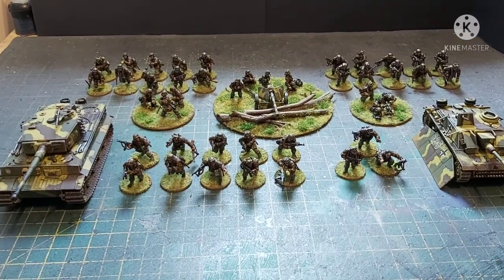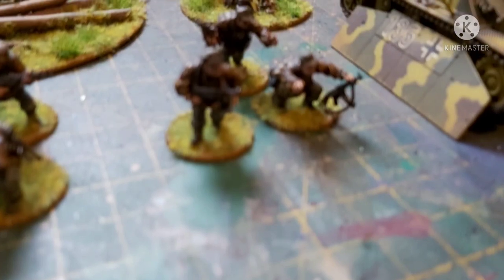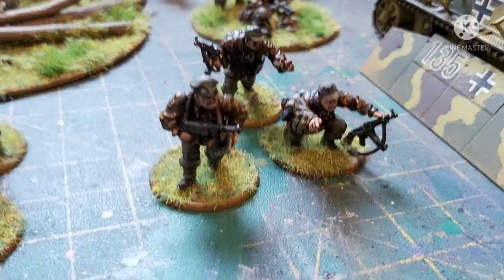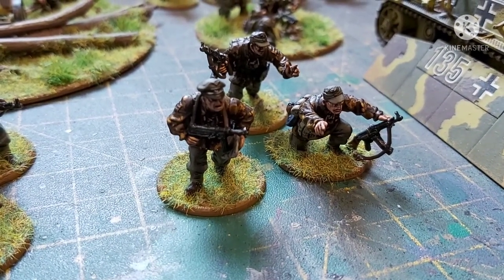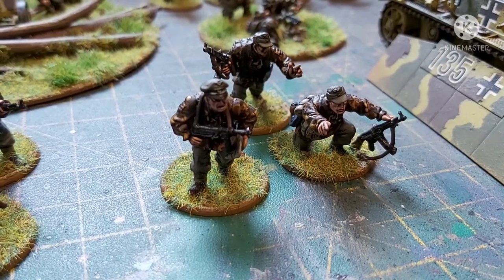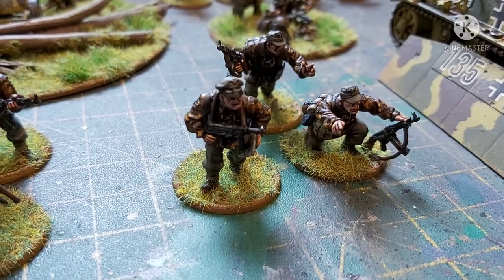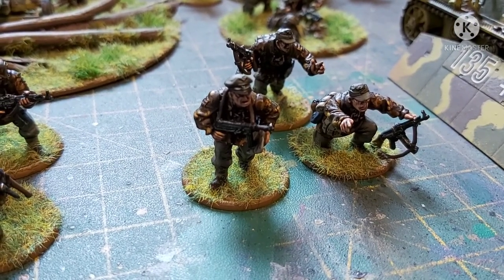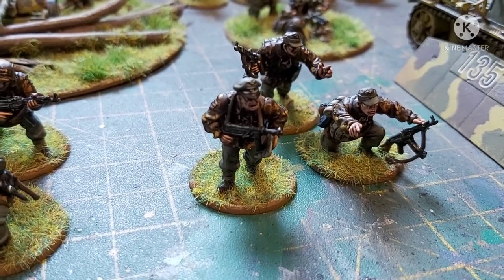Let's go and have a look at some of these miniatures. So let's start with the command group. Not the best lighting, but they've all got Oakleaf and it's the Autumn pattern Oakleaf — so that's shades of browns, blacks and sort of ochres. The officer there has an MP40, and his two attendants or platoon sergeants or NCOs have assault rifles.